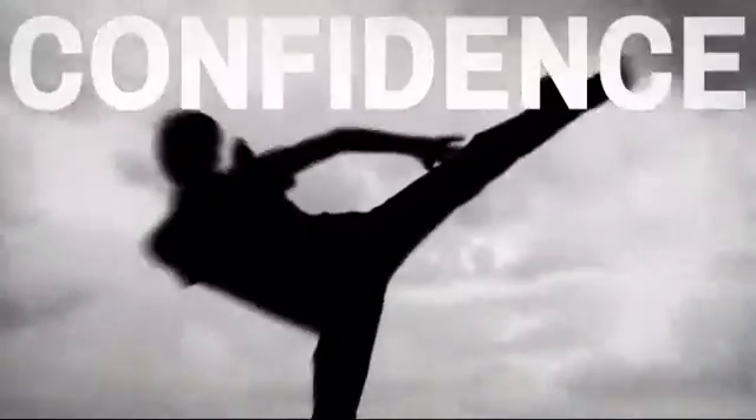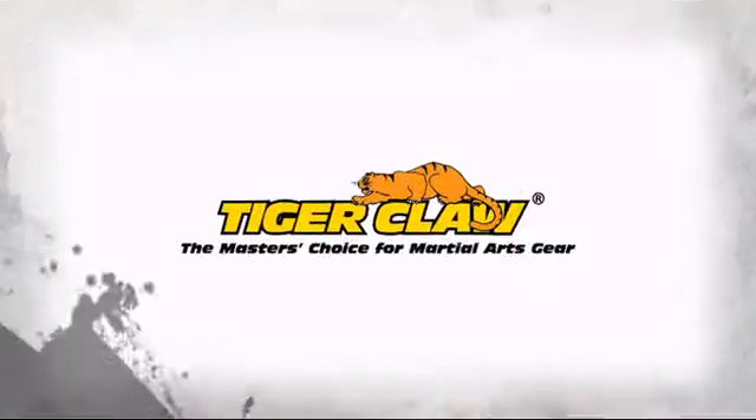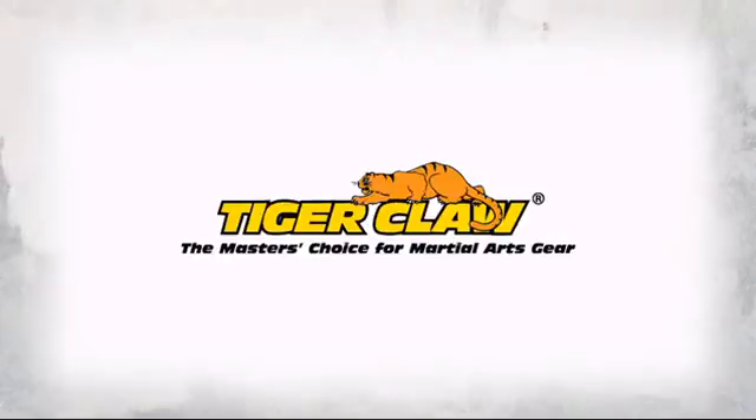Get the quality and performance you need at a great price with this great Kung Fu uniform, made by Tiger Claw, the master's choice for martial art gear.